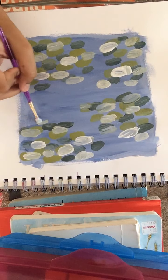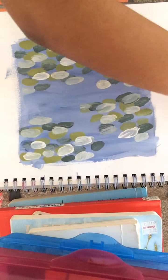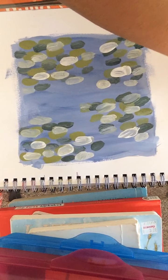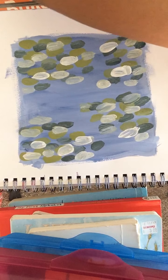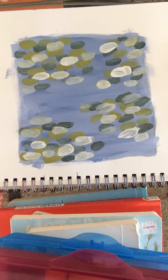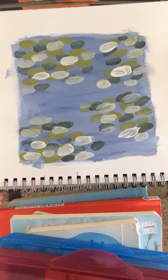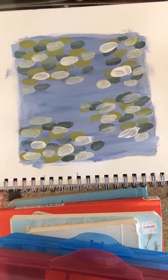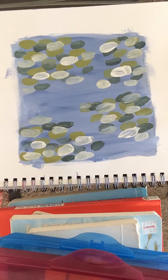I have my white lily pads everywhere and they're looking beautiful. Now I'm going to use a hair dryer because I want the paint to dry a little. Please mute your volume right now because the hair dryer is coming.